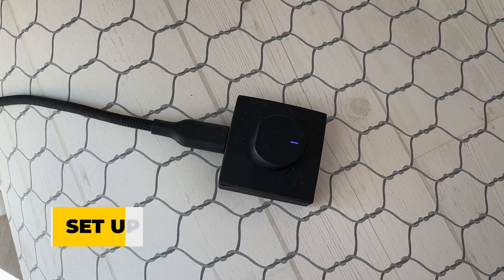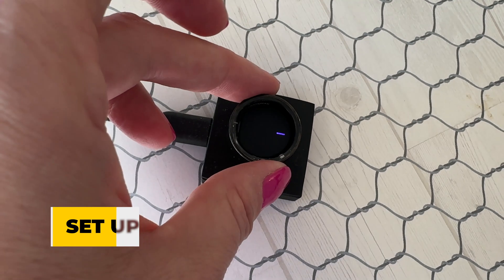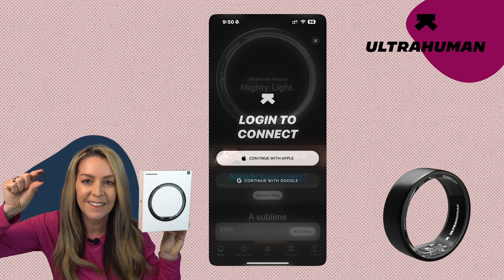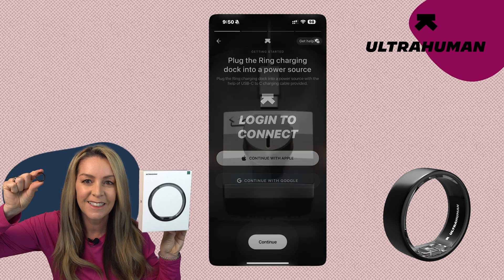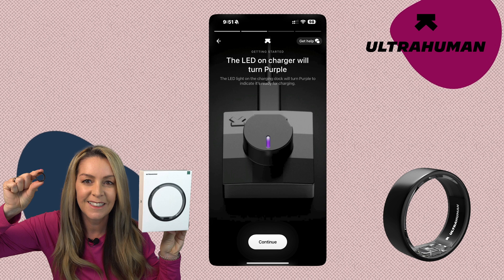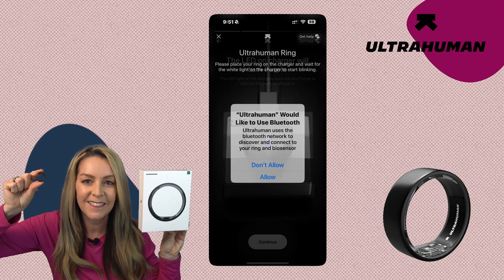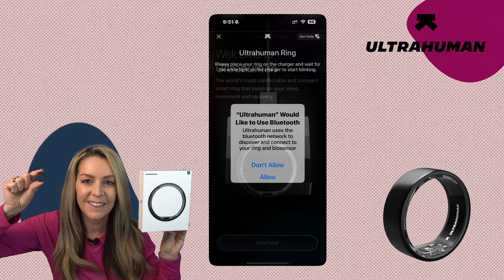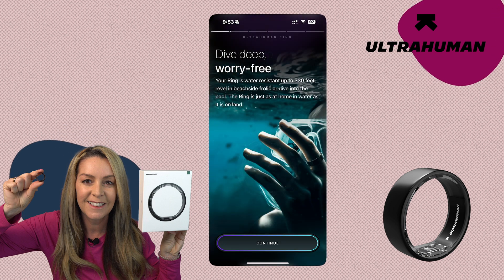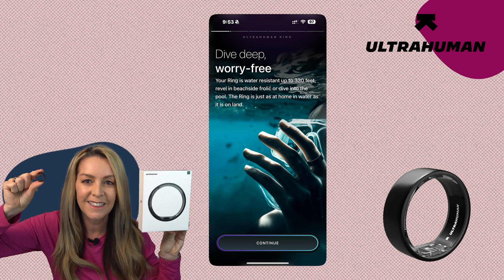Getting the ring set up is pretty straightforward. Just set it on its charging dock and let it power up. In the meantime, download the UltraHuman app and sign into or sign up for an account. Follow the instructions in the app to connect the ring to your phone — I was connected almost immediately. As part of setup, you'll answer some health-related questions including height and weight, and the app will walk you through some of the more common features.